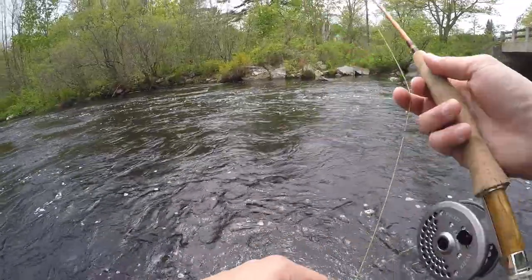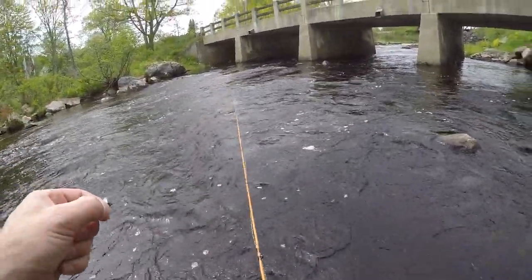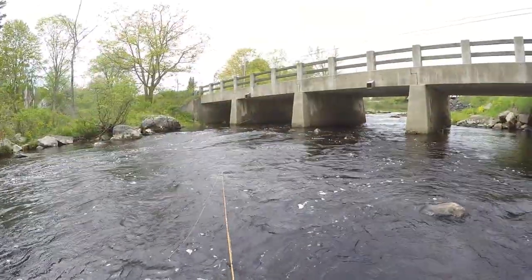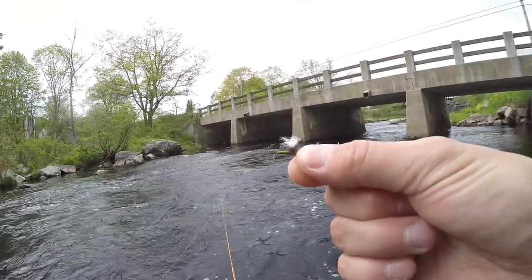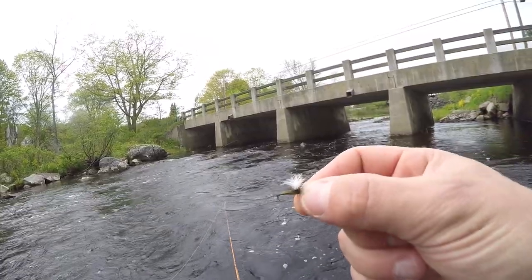Fish are eyeing it right here. Gonna be here for probably four hours or so. It's the end of the day. There's a bunch of bugs hatching, so I'm just gonna be throwing these parachute adams type flies — this is more like a blue wing olive pattern.